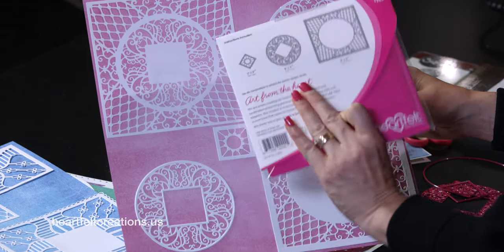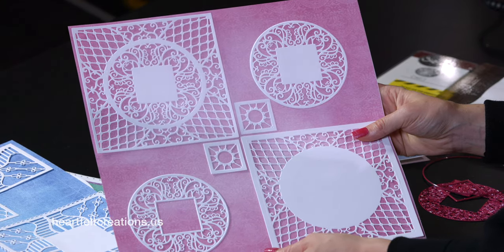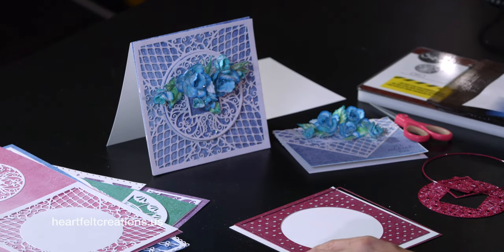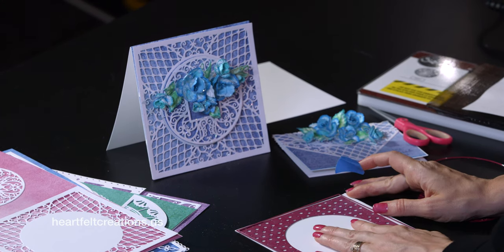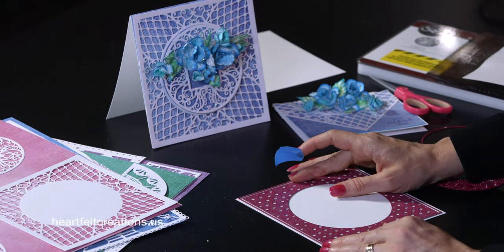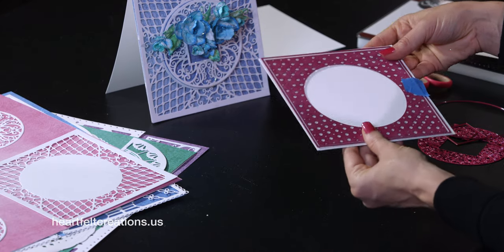The next die is called Courtyard Elegance. This has seven pieces as well — super versatile. Here you can see a basic variation of different ways you can cut with this and have some fun. You could use these pieces individually or just stack them on top of each other to make a very dimensional card. To get started, I'm just going to use the two outer pieces. You can layer those down on a 6x6 card base to run through the machine. And if you love to create smaller cards, you have that option as well.